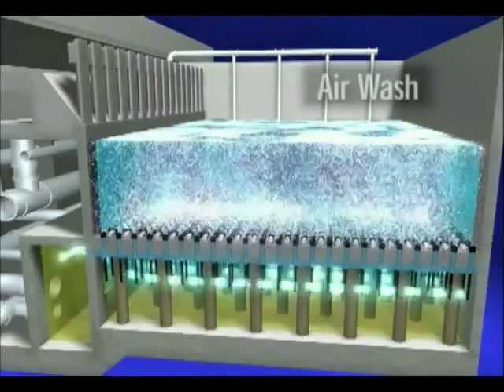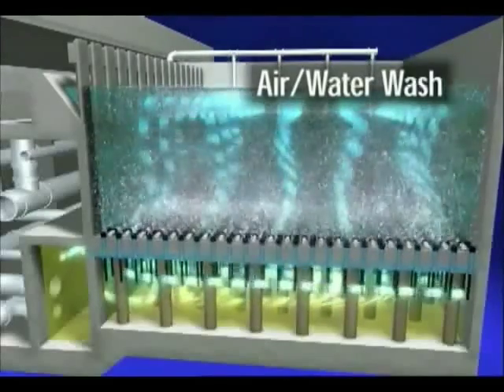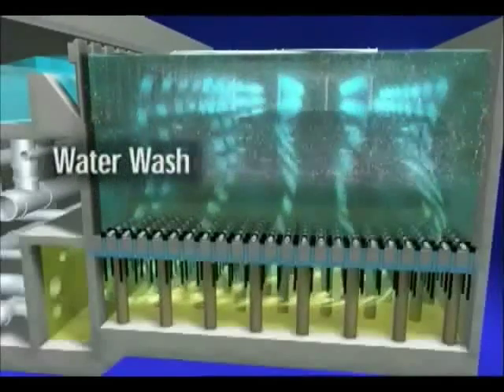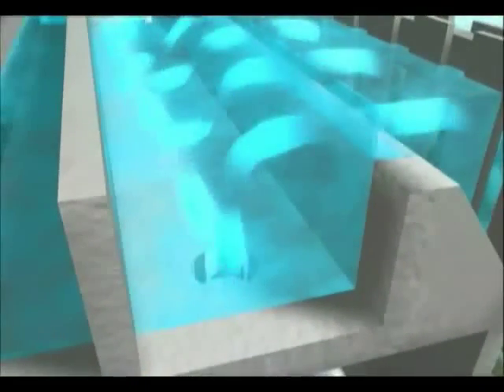Then, scouring air is introduced to loosen captured solids and excess biomass. Wash water is combined with air wash to propel backwash action. Air is stopped and backwash water flushes the remaining particles. Finally, backwash water is removed from the cell.